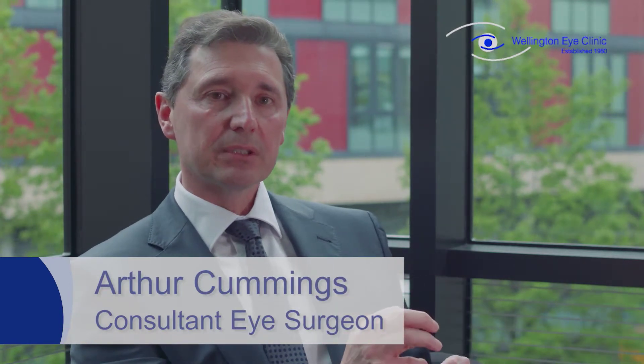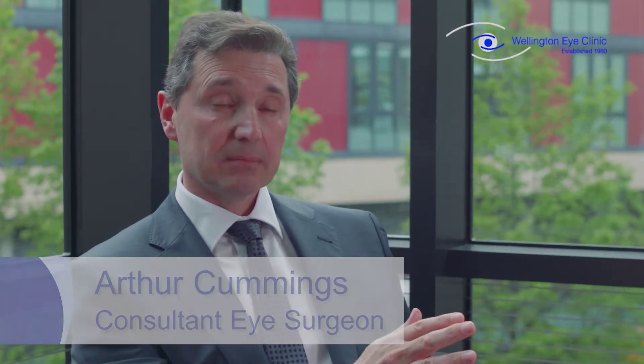Clear lens extraction or refractive lens exchange is where you want to improve your vision but you're not suitable for laser, ICL, or any other technology, and you don't yet have a cataract. A cataract is a cloudy lens — with cataract extraction you remove the cloudy lens and put an IOL inside the eye. With a clear lens exchange, you're removing the clear lens and replacing it with a new one.